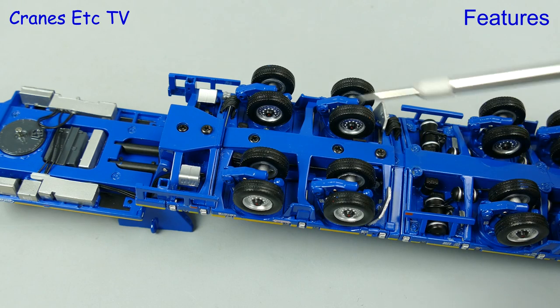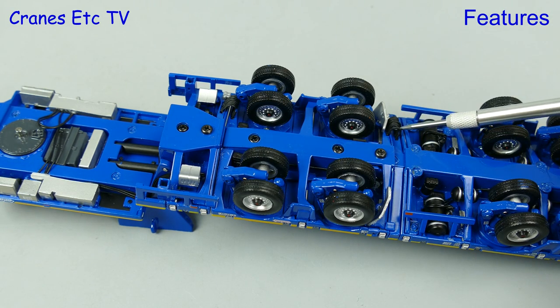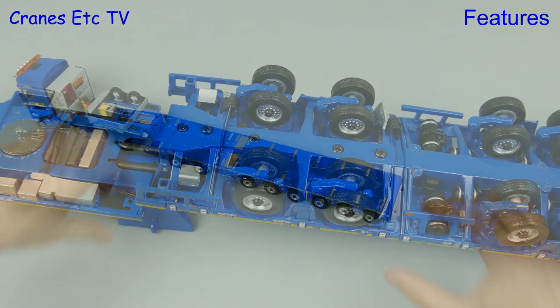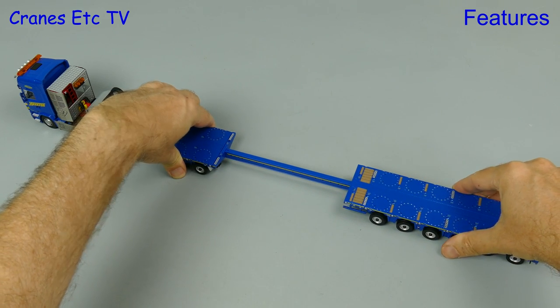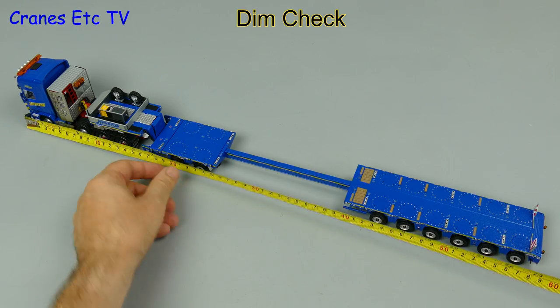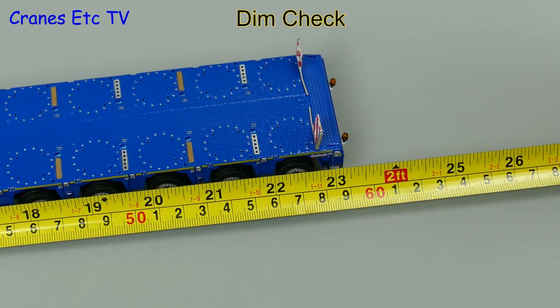One feature on the trailer is that you can remove the two-axle dolly by undoing screws — you also have to cut the hose connections. We'll keep the model in full configuration but let's stretch it out. With the beam extended let's do a dimension check: out comes the tape and at full extension the model is 23 inches or 59 centimetres long.